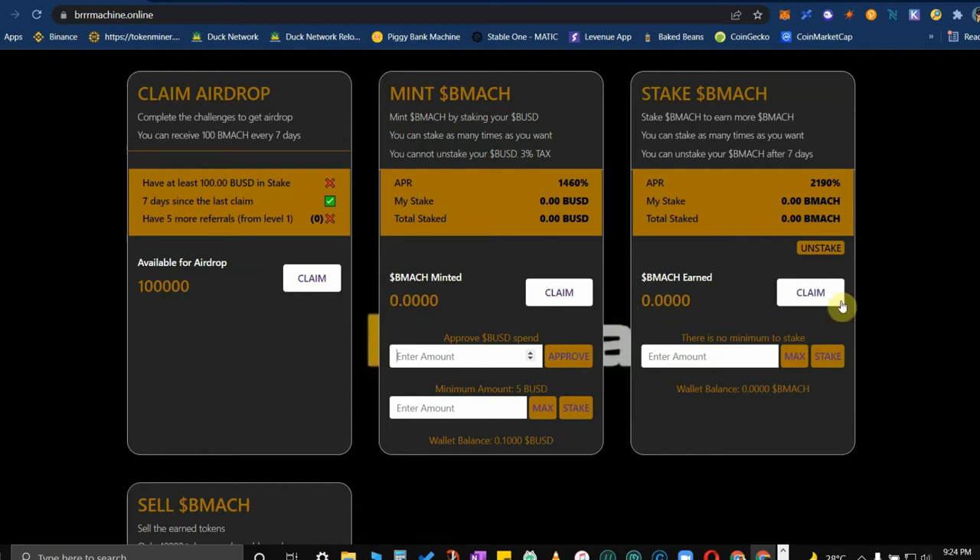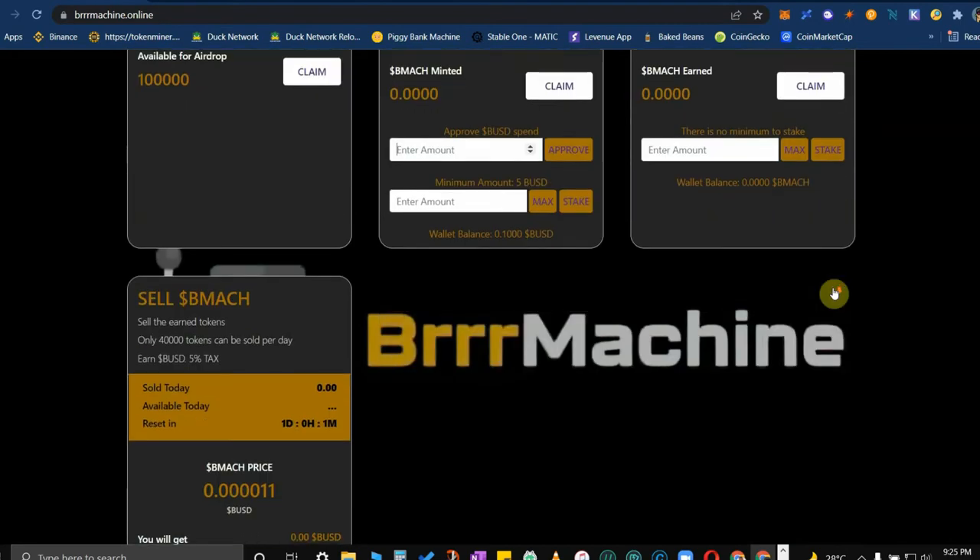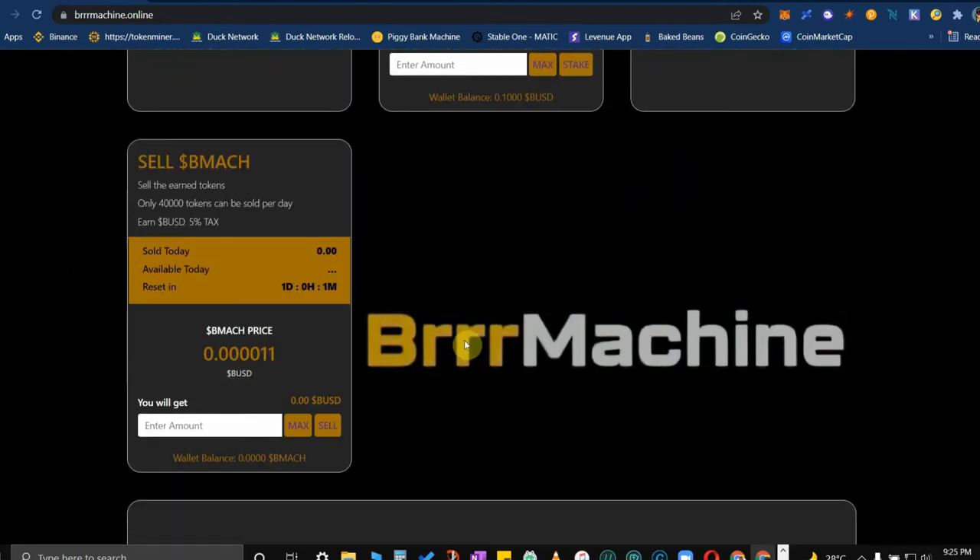Whatever is minted and earned here, you can actually claim anytime. Your total stake of BMACs that came from the minting box is locked for seven days, but after seven days you can unstake it and it goes immediately to your wallet. When you claim, it also goes to your wallet. Be mindful that there's a gas fee when you do that.